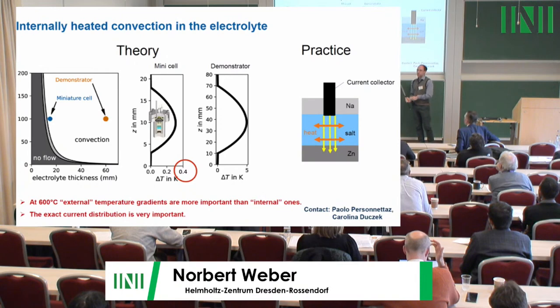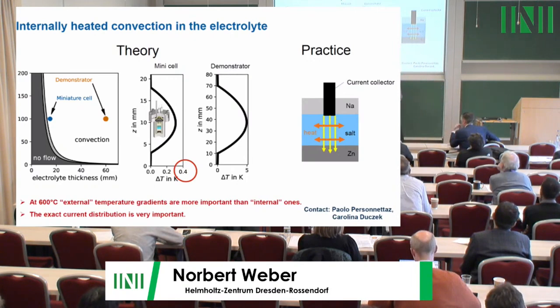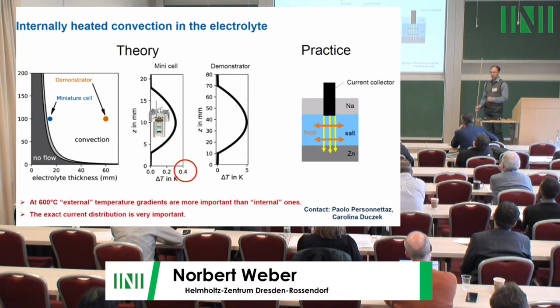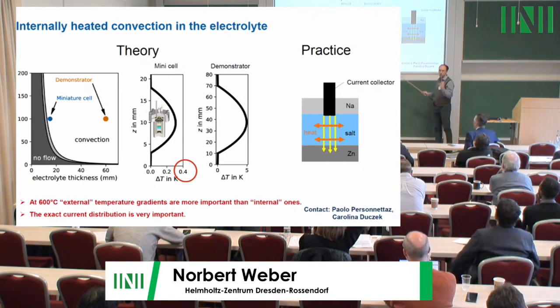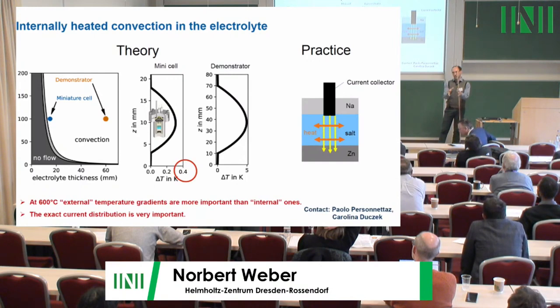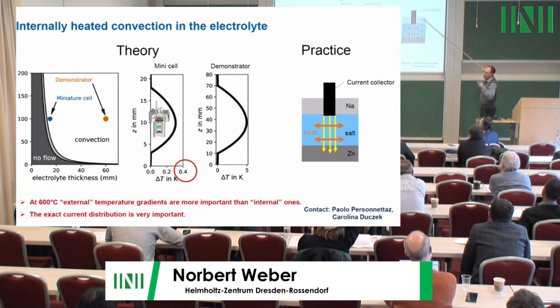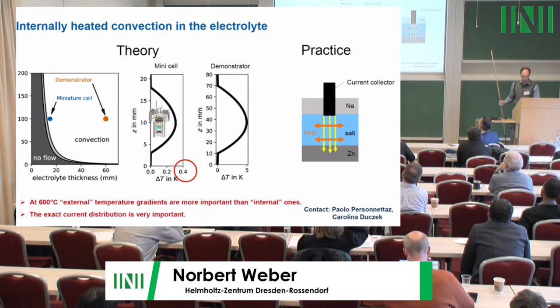Regarding thermal convection in our batteries: calculations show that both Martin's small cell and Camilla's larger one will experience thermal convection, simply because the electrolyte is now much thicker — about two centimeters instead of five millimeters — since we store energy in the salt. In the small cell, temperature differences from electric current are only 0.3–0.4 Kelvin, which is negligible compared to furnace gradients at 600°C. Thin current collectors touching the salt from above create lateral current and temperature gradients that immediately drive thermal convection.